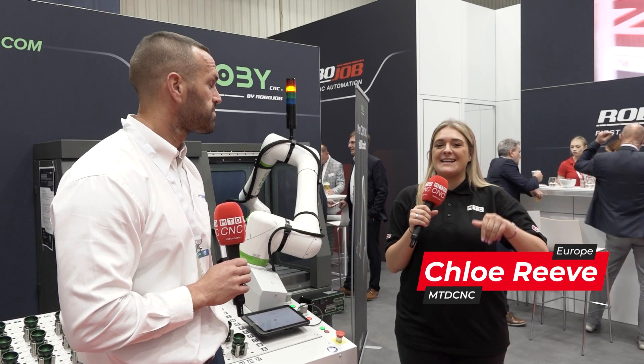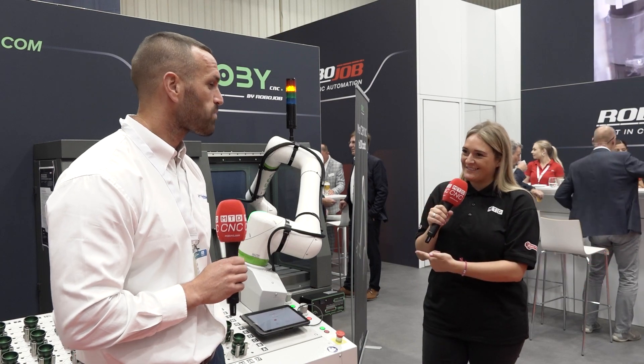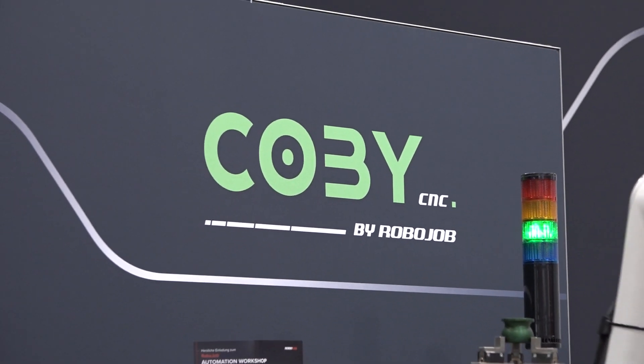We're here on the RoboJob stand at EMO 2023. So this is a collaborative solution from RoboJob. Historically, we've only ever offered industrial robots, but this puts us into a new market.